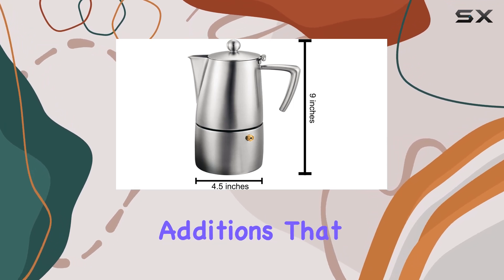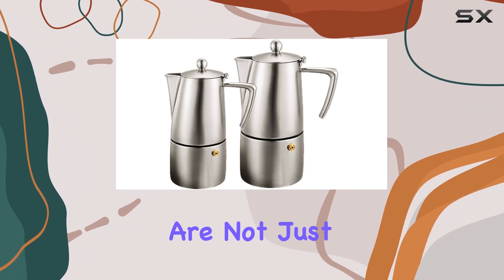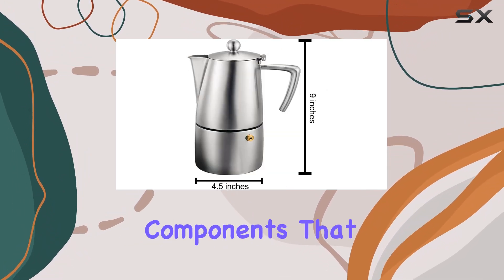Included in the package are thoughtful additions that enhance its value. The extra replacement gasket and reducer are not just accessories but essential components that extend the life of the pot.